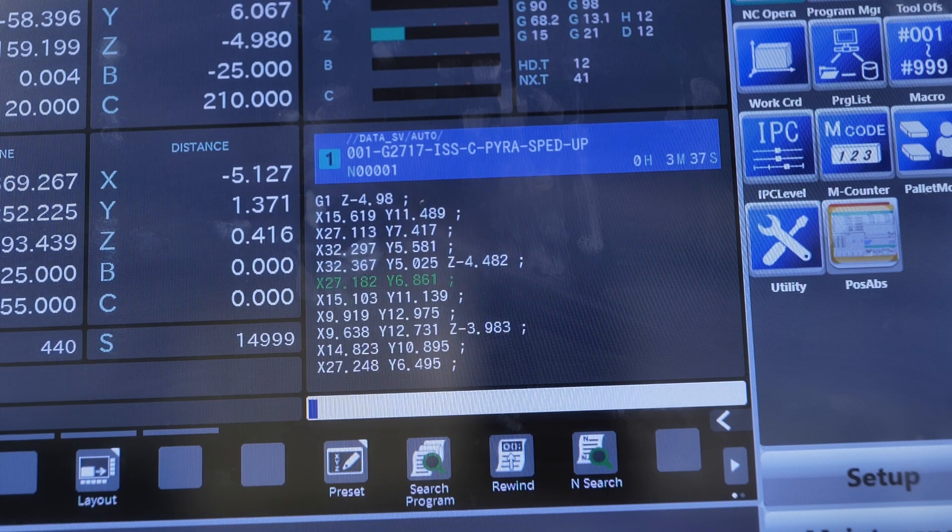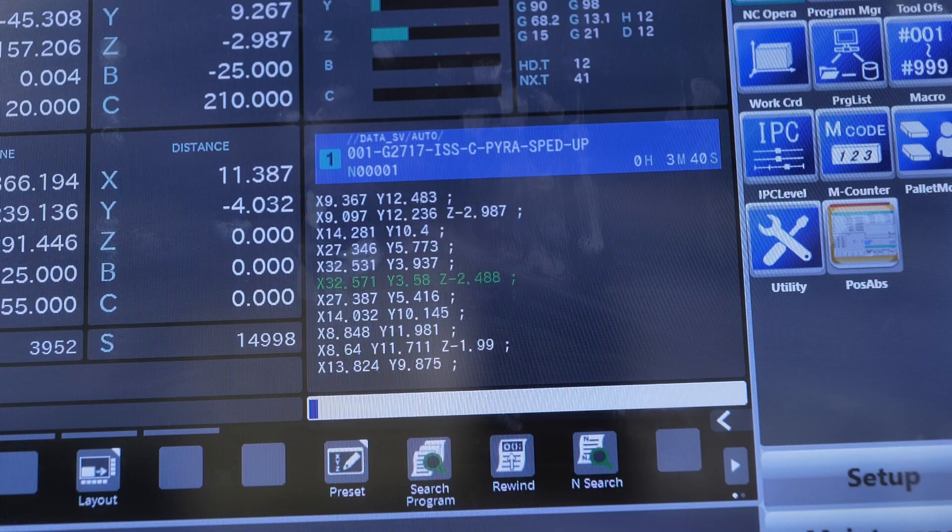Same holder, same tool, same stick out. We're using proven speeds and feeds, proven work holding. We know it's going to work. So you're trying to minimize the man time on the machine.